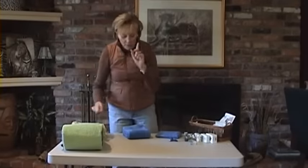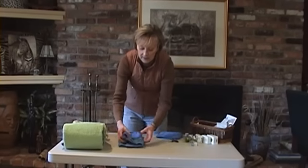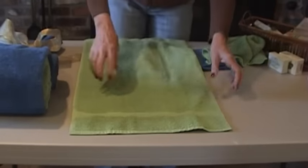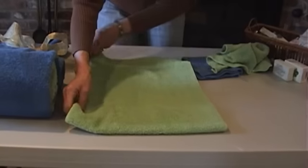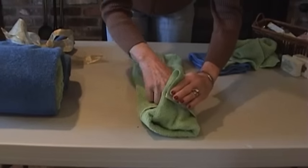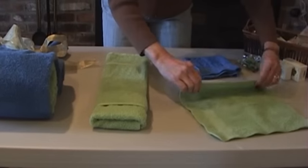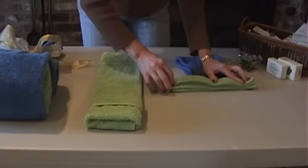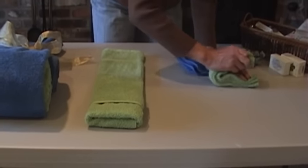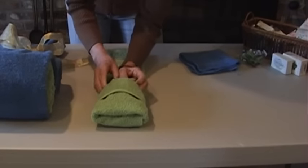If you have two sinks or a large vanity and want to put something on the vanity top, you can do the same four-step hand towel technique: create the lip, flip, fold, and tuck. Then turn it over and do the accordion pleats — hold it tight, fold it over, and put it right in the little pocket. You can add a decorative soap, some shampoo, or some lotion.